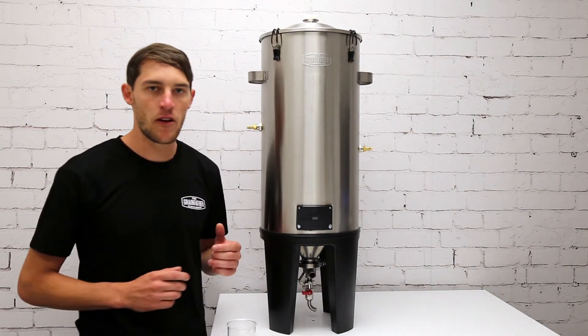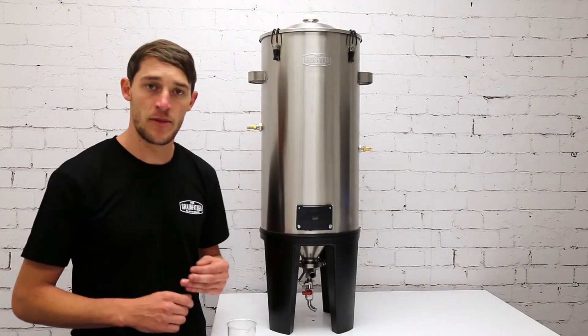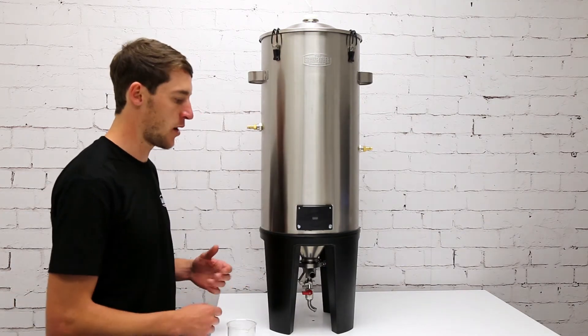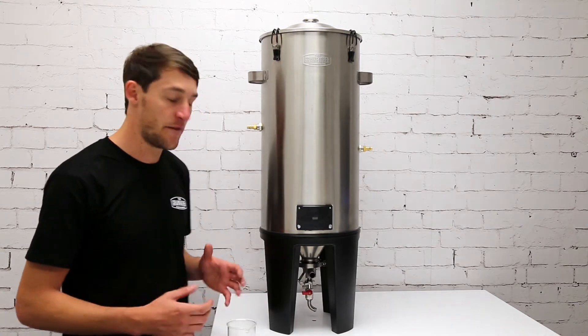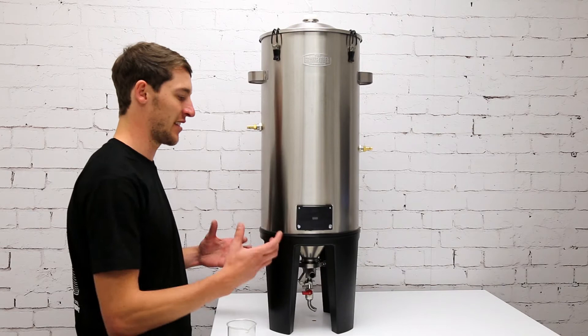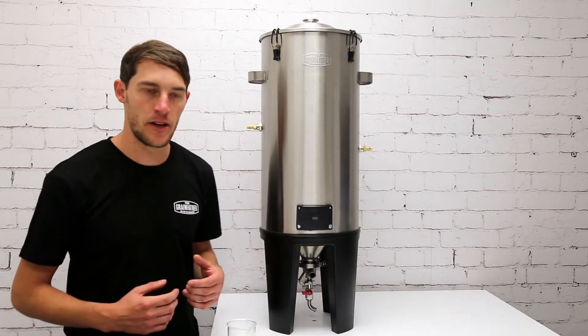In this fermenter I've got a beer that has been fermenting for about three days, and it is time for my first yeast dump. I should have quite a good portion of dead yeast sitting at the bottom of the cone now. We advise doing a yeast dump every two or three days so it doesn't get clogged up and while the yeast is still fluid enough to get rid of it.